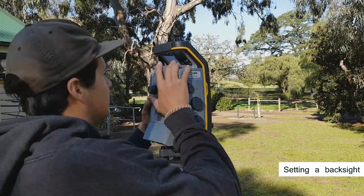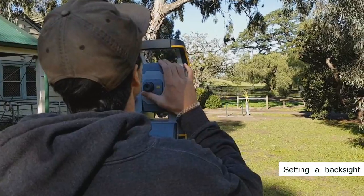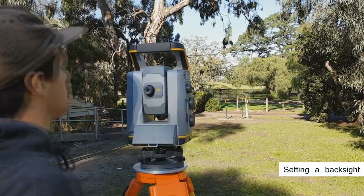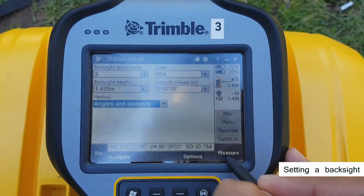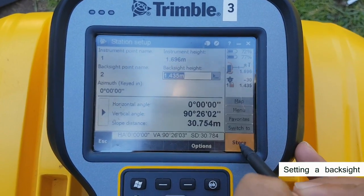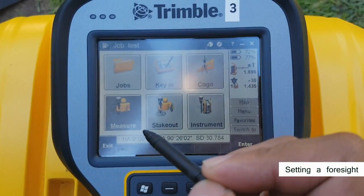Check to see if auto lock is on for convenience. Turn the instrument to the prism. When you have auto lock enabled, it'll snap to the center of the target and give you a sound cue — target locked. Hit measure. This will give you a page with the measurement information. Hit store to save the back sight point. Station setup completed.